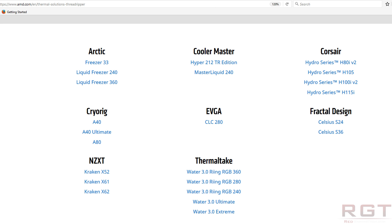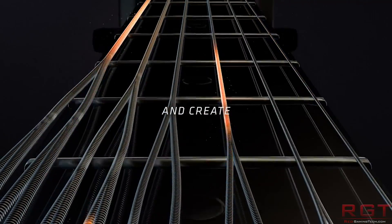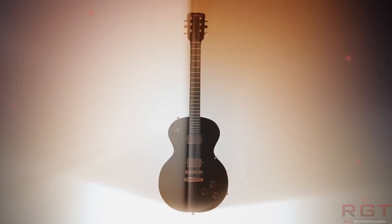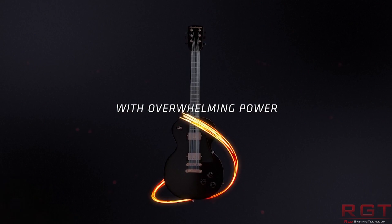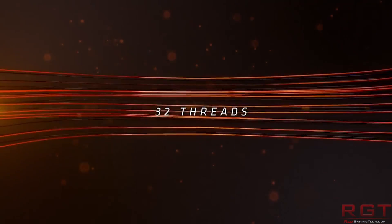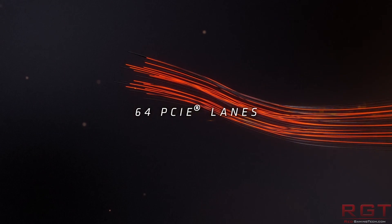From EVGA: the CLC-280. From Fractal Design: the Celsius S24 and the Celsius S36. From NZXT: the Kraken X52, X61, and X62. And finally from Thermaltake: the Water 3 Ring RGB 360, 280, and 240, the Water 3 Ultimate, and the Water 3.0 Extreme.